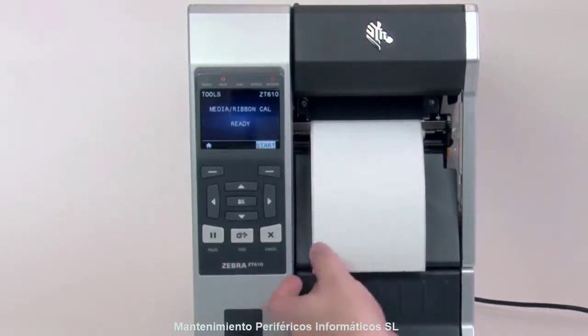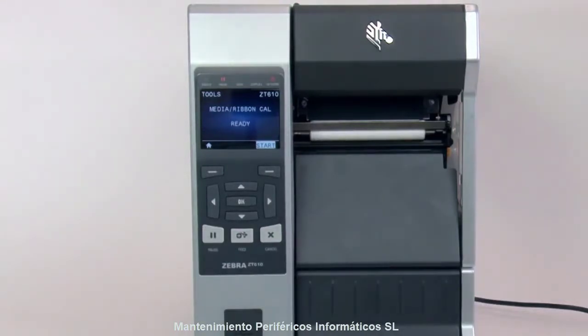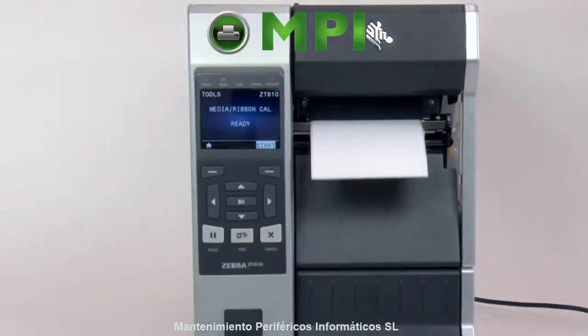If you're using special or custom media and having issues calibrating, please make sure it meets the media specification.